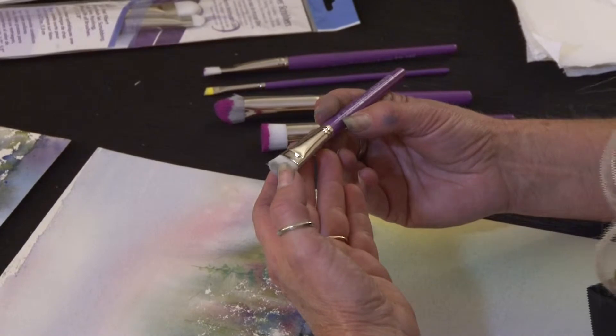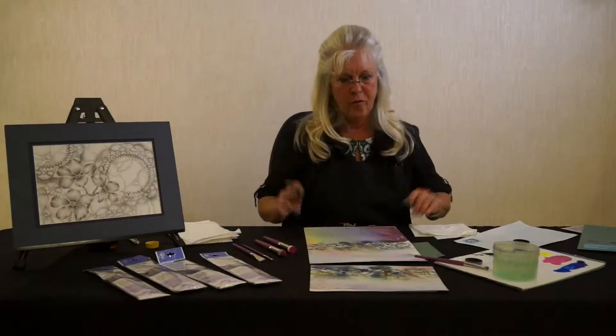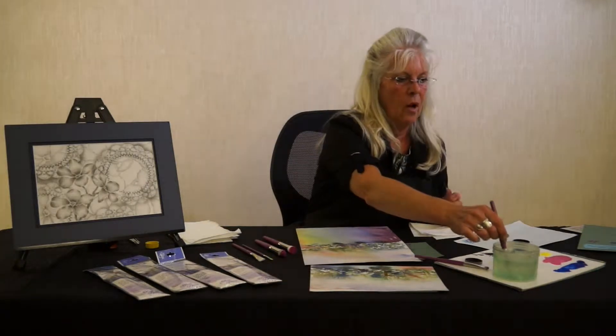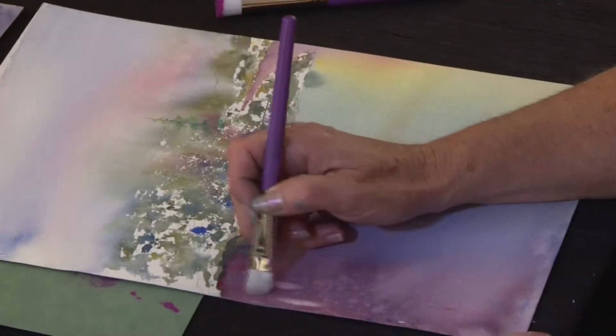Hi, my name is Kathy Hanson and I'd like to spend a few minutes showing you some of the various ways that I work with the Silver Scrubbers by Silver Brush Limited. First and foremost, it is the ultimate lift-out brush when you are working in watercolor media.